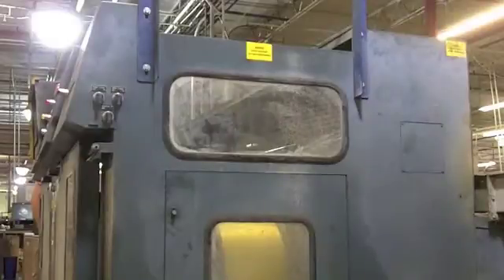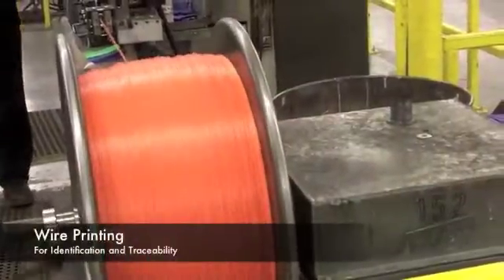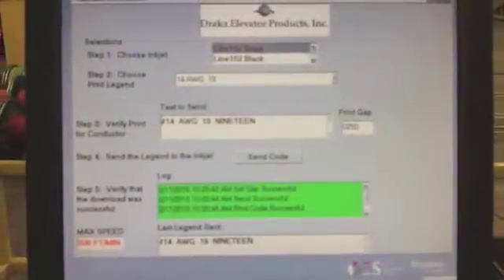Finally, the finished conductor is spooled in a continuous process that enables long, consistent production runs. Each conductor is then inkjet printed with a unique number and other customer specified text for identification and traceability purposes.